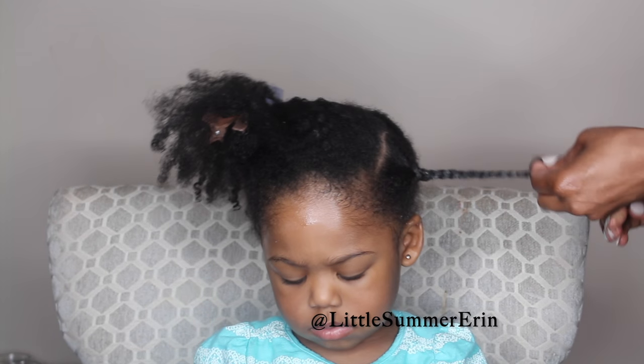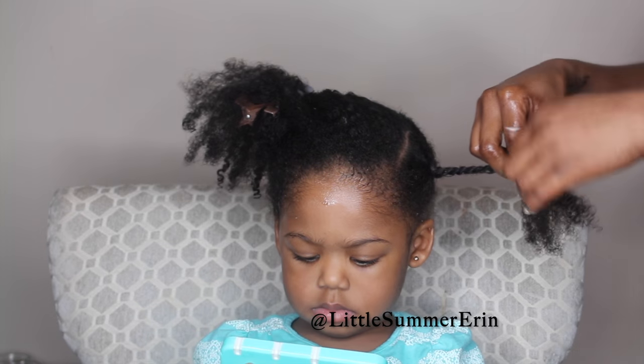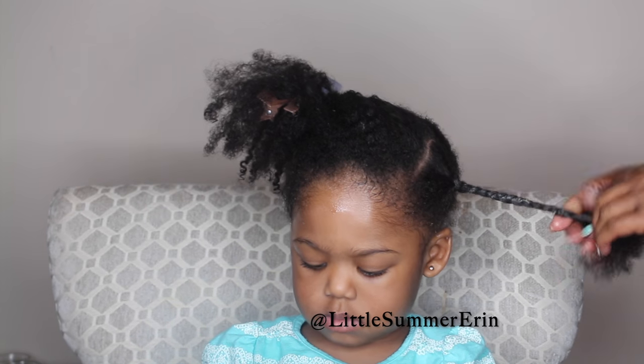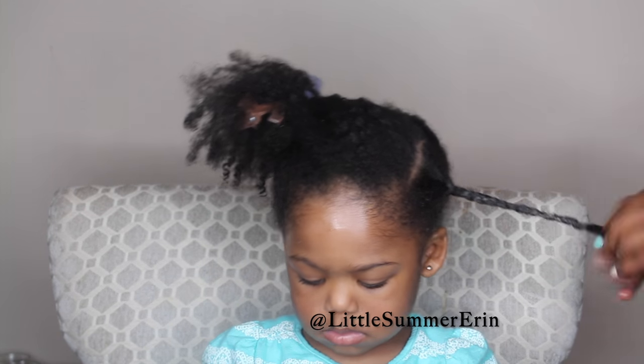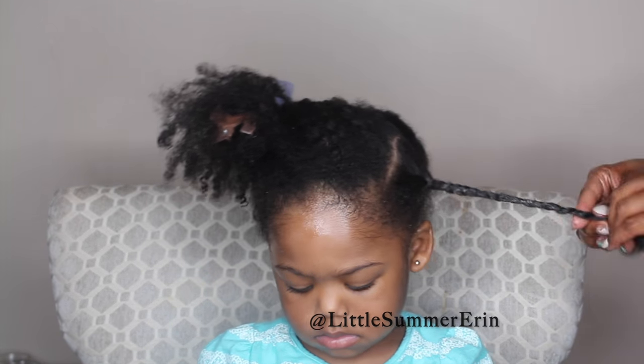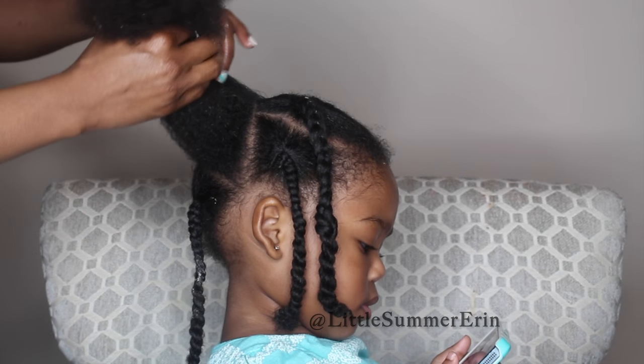Once I get about three quarters of the way through, I twist it. The reason why I twist it is because if I braid all the way down, I will run out of strands to continue braiding. I also like to twist because it prevents the hair from tangling at the ends.